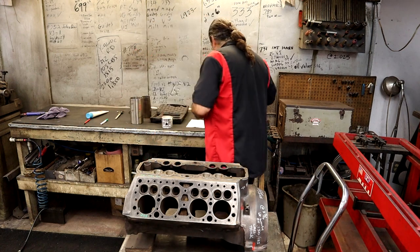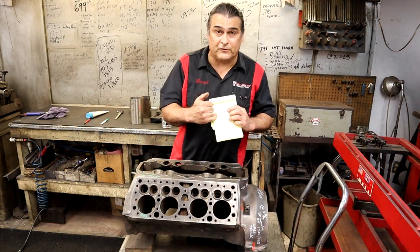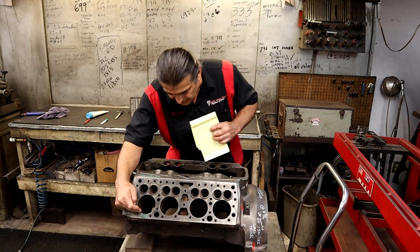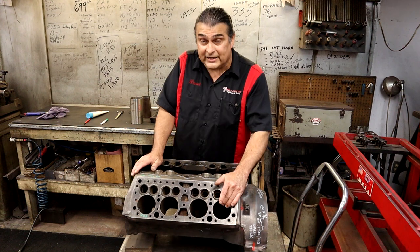I've already done my math and I already know that I have to subtract 74 thousands from everything that I get. Subtract 74 thousands — there's my 204. That's an excellent cylinder.